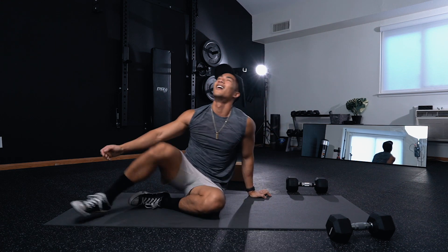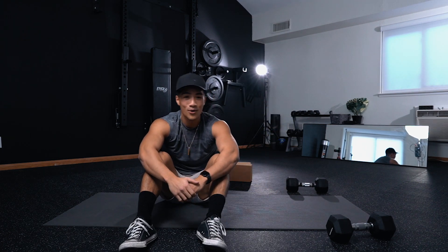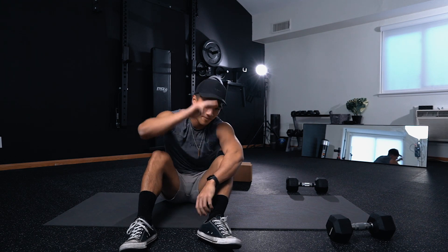Thank you so much for giving this workout a chance. If you enjoyed it, don't forget to smash the like button because that helps me out. I will see you in the next one. Peace.